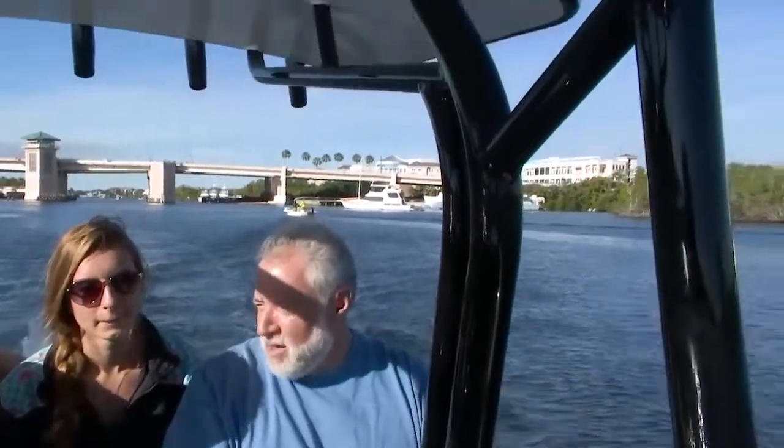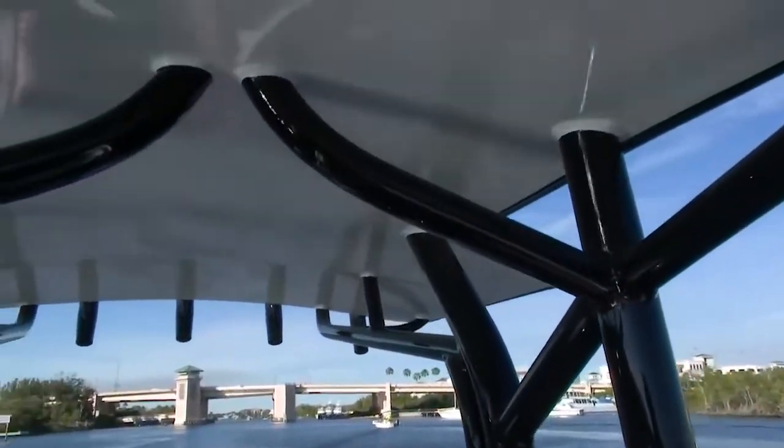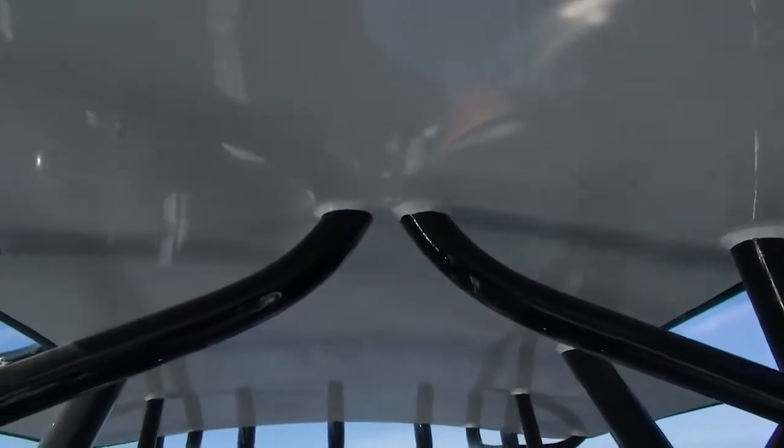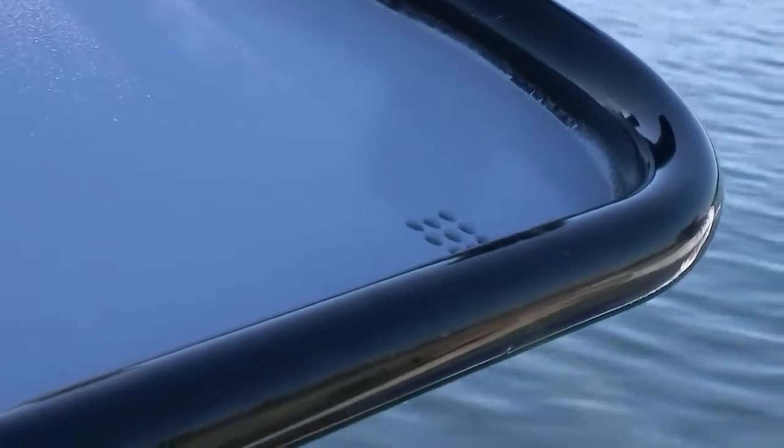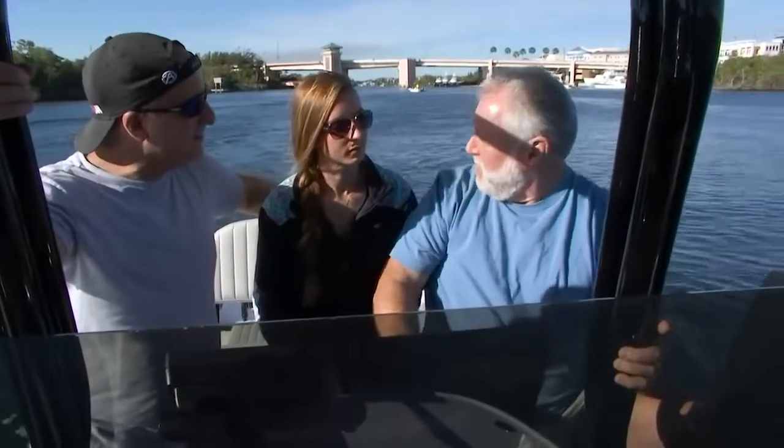I want to talk about this unique T-top — I've never seen anything like it until I went to Mike's place. There are drains in the top side of this, so if it rains or if there's dew, it goes through the drains and through the pipes and drains out on the floor. It doesn't hit you in the back of the neck. You know how much rain we get in Florida? This would be fantastic down here. And this boat is set up to fish.